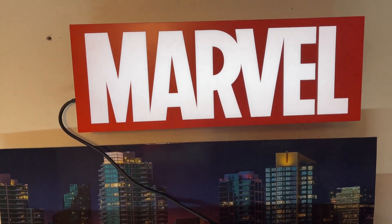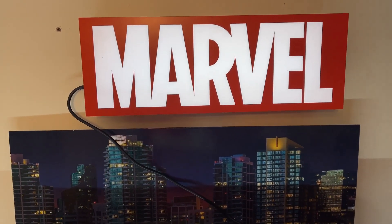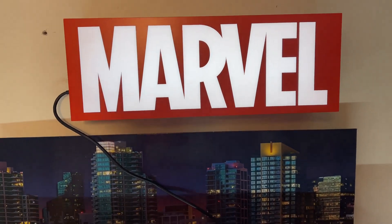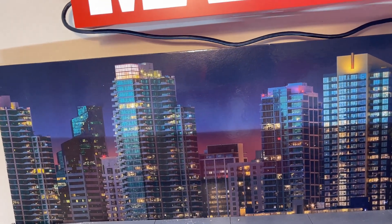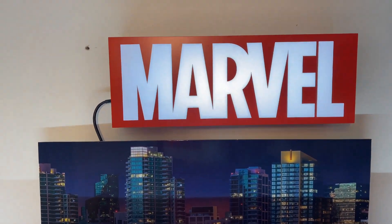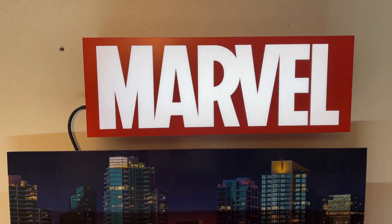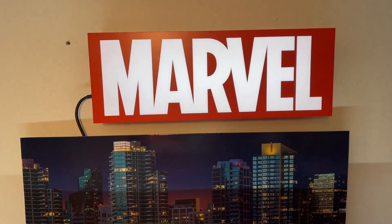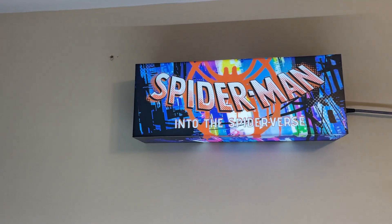That was a lot of work, but one Marvel light is up and going. We tucked the wire back — just a little bit exposed. If we don't go too heavy, we might even be able to put a Marvel Legend figure up there. One light down, two to go.